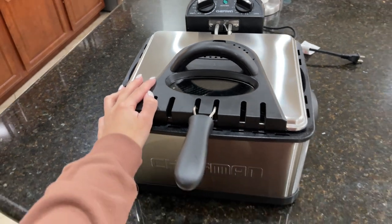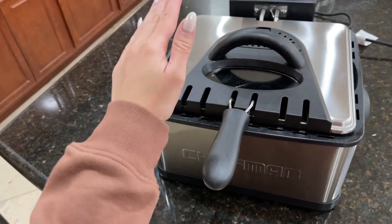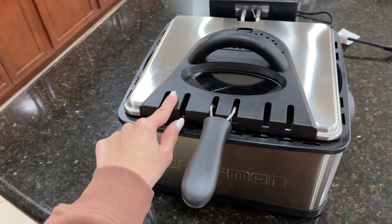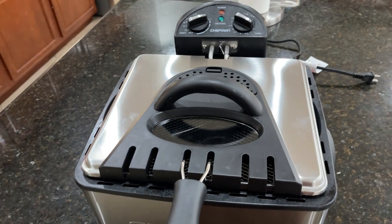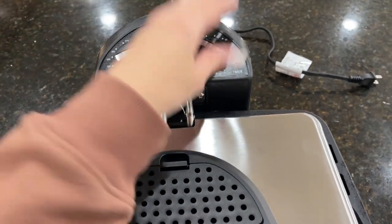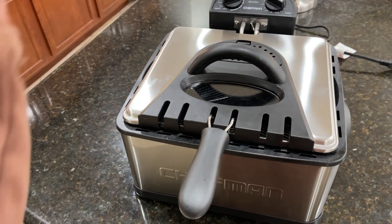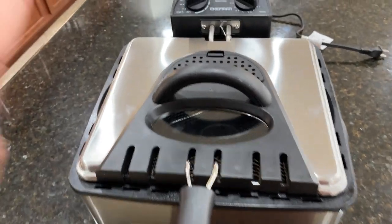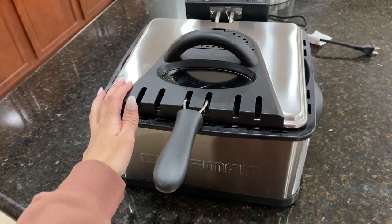Now let's talk about the one important thing I think you should know before you buy this fryer. If you are someone that fries stuff all the time, you will need one of these in your house. This deep fryer saves you so much time and it fries things perfectly, because it has the temperature control and also the timer. It's so easy to use — you don't have to worry about warming up the oil too much. You know when the oil is ready to be used. It's pretty cool.